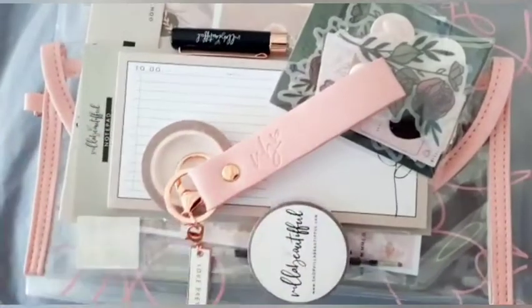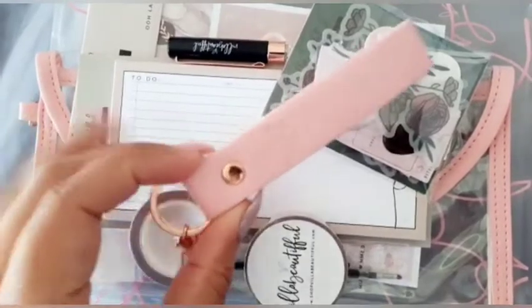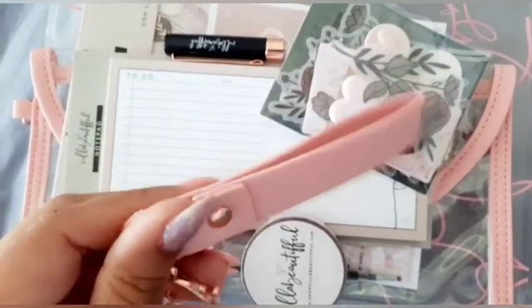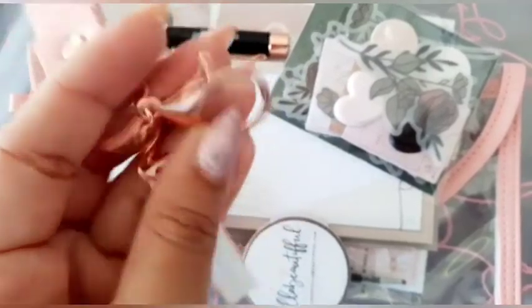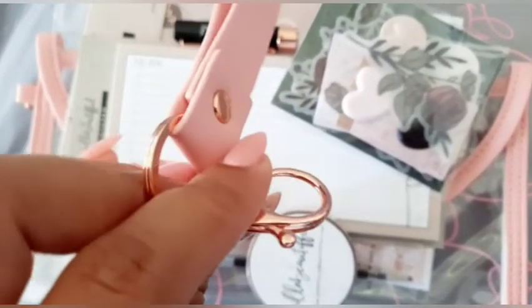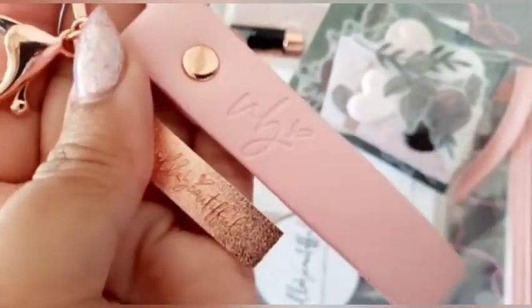I'm just going to quickly browse through — this is more like a vlog review, it's not going to be super long. The first item is the pink VB keychain, which is so cute. It says 'Love Pretty Pens.' I'm going to attach this to the pouch that we got in this kit. It's really nice — rose gold with 'Beautiful' written at the back.